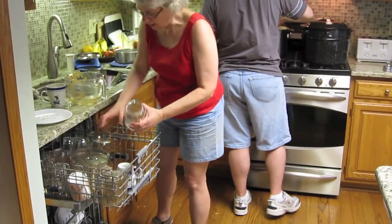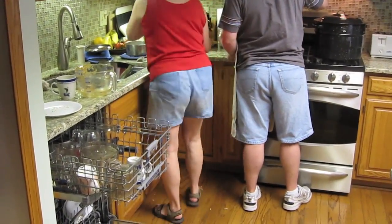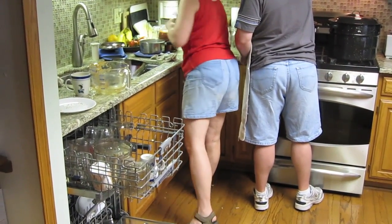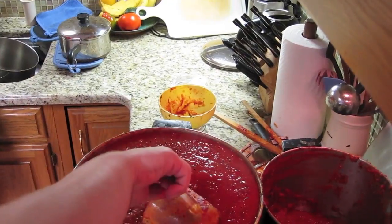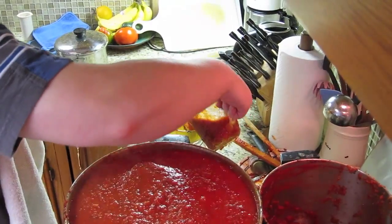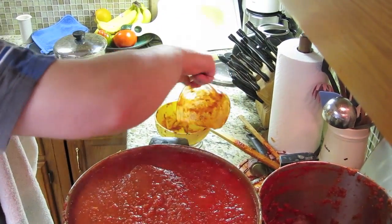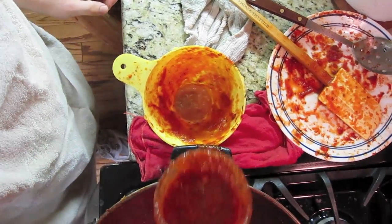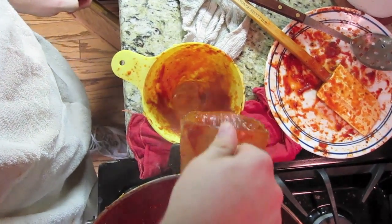Just sit out and not be simmering for hours. You can pull them back in after you fill these. Where's my sauce recipe?